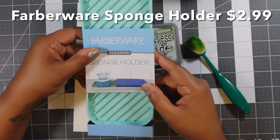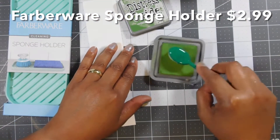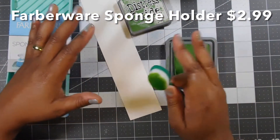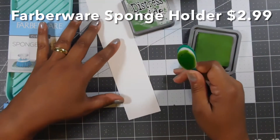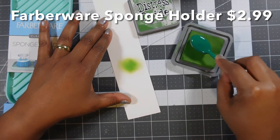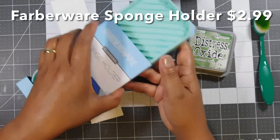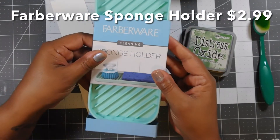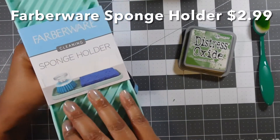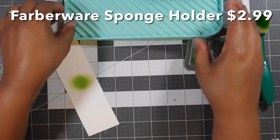I figured I could use these for my stamp pad. When you're trying to grab some ink, see how the pad slides? You'd have to hold it. I've seen a lot of people use plastic holders in the same shape as their stamp pad, but those can be a little pricey. So when you're blending, you end up having to grab your stamp pad again. This is the perfect solution — it's from Farberware, I got it at a home store, and I only paid $2.99. I am not kidding — two dollars and ninety-nine cents.